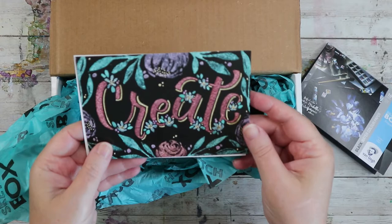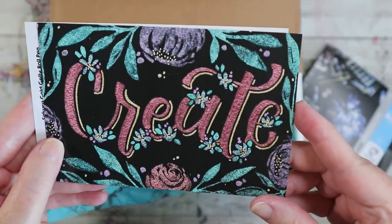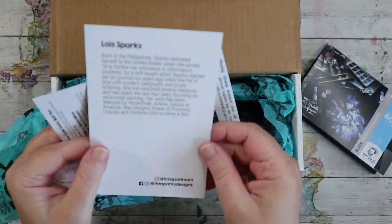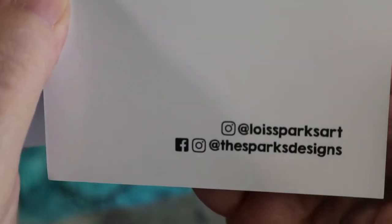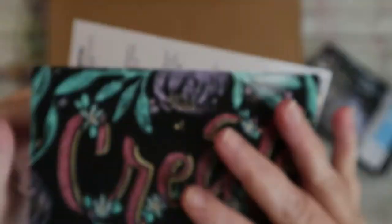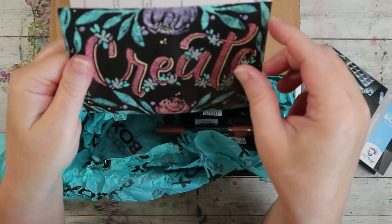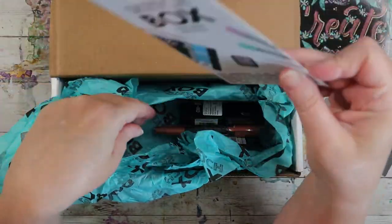Here's our card — the theme of the box is 'Create,' it's very pretty. I like it. Here's our artist, Lois Sparks, and here's all of her handles if you want to go check her out. I dig it — the colors are really nice, though I'm not a letterer so we'll see what happens.